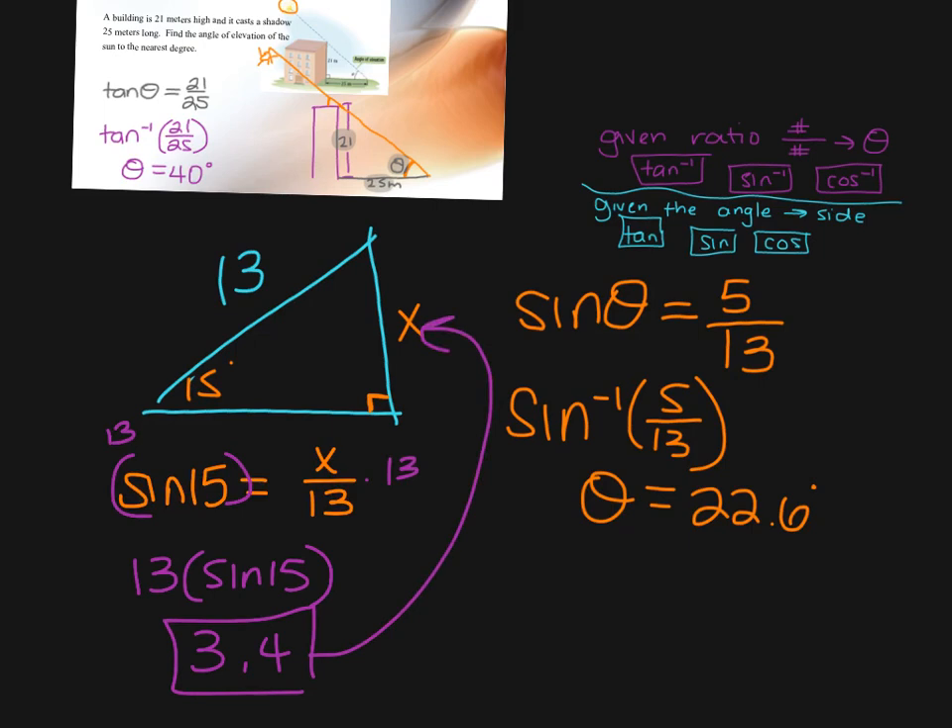Summary: when you're looking for an angle, use the inverse buttons — tan⁻¹, sin⁻¹, or cos⁻¹ depending on what information you're given. When you're given the angle and want to find a side, use your regular trig function buttons: tangent, sine, and cosine. That's a lot of right triangle trig — hopefully most of it is review, but you can definitely use the practice on the homework assignment.